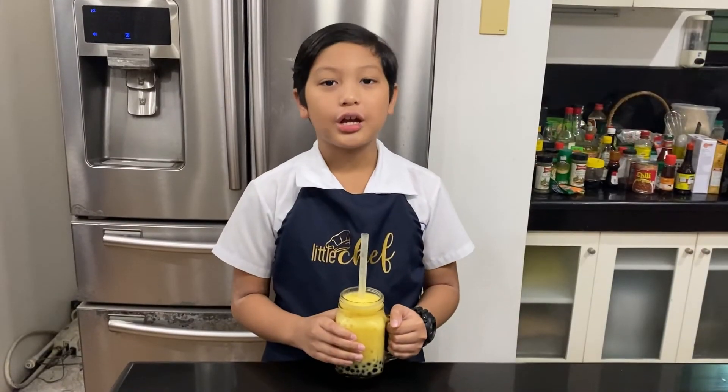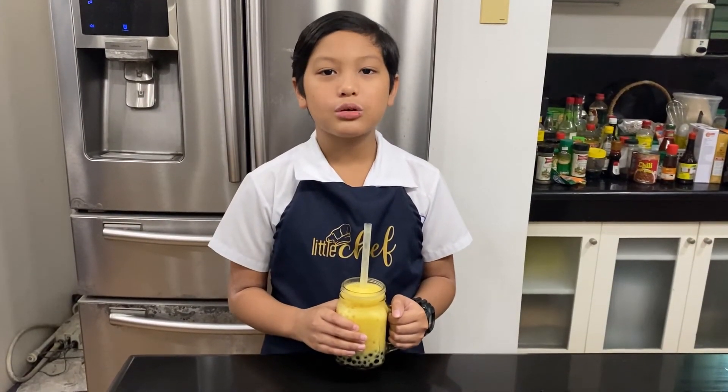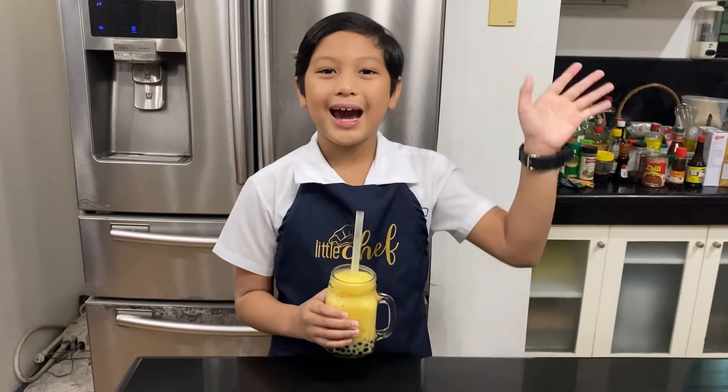Thank you for watching. I hope you enjoyed making mango boba shake with me today. Until next time, bye bye!